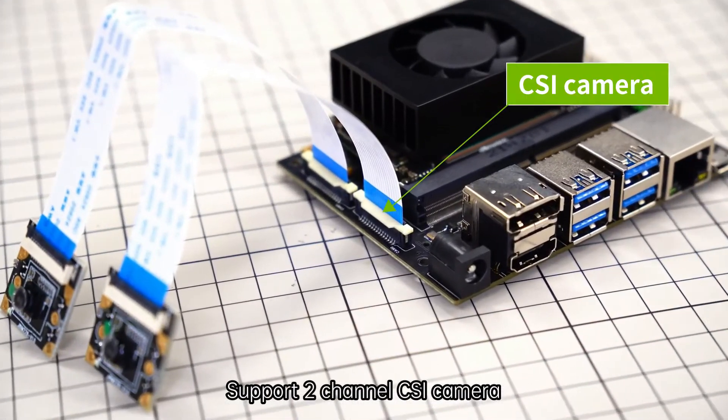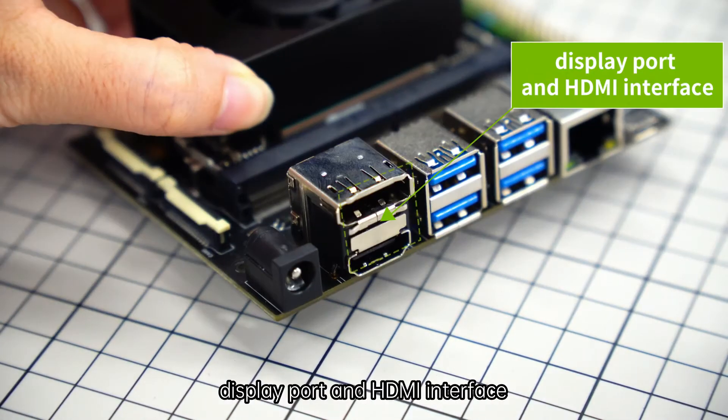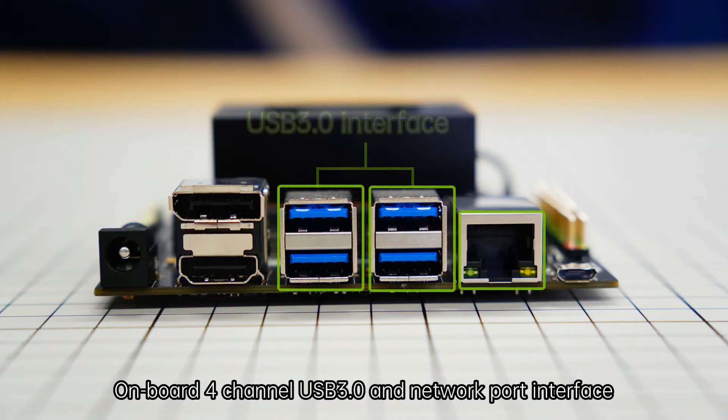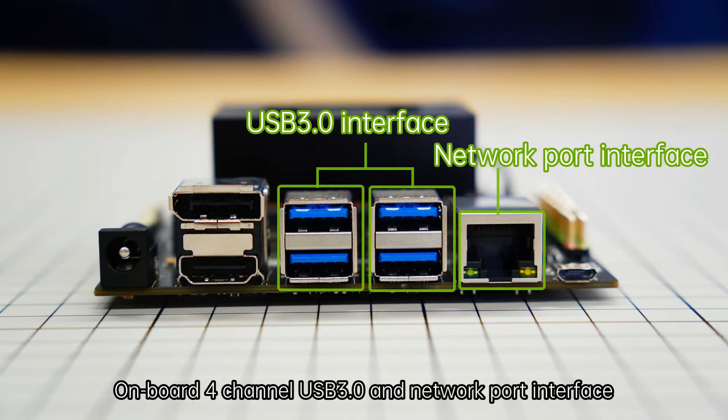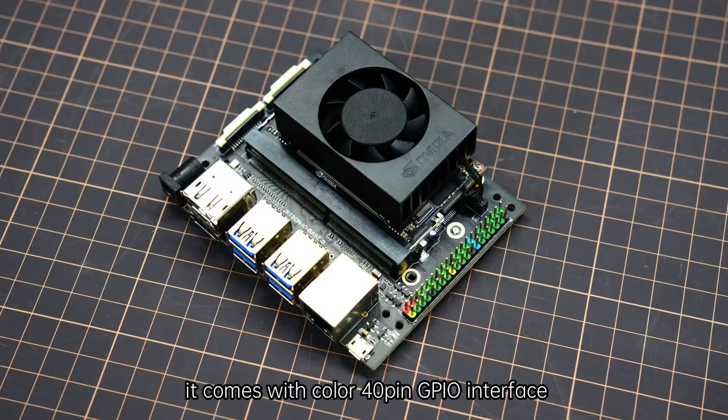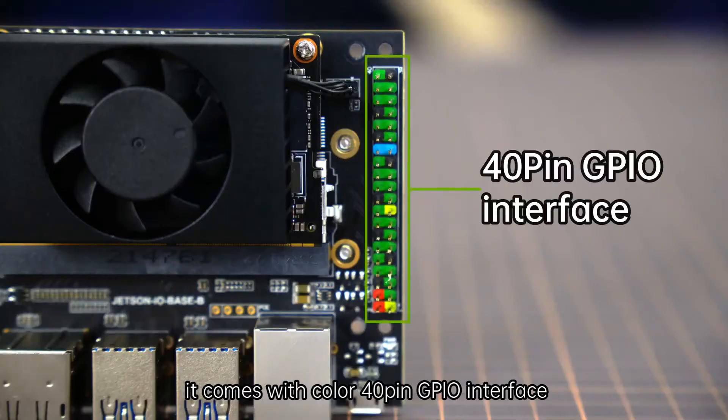It supports multi-channel CSI camera, DisplayPort, and HDMI interfaces. On board are four-channel USB 3.0 and network port interfaces. It can connect an M.2 network card, and it comes with a 40-pin GPIO interface.